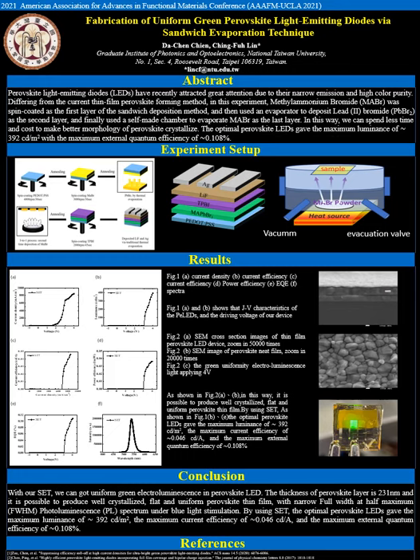Fabrication of Uniform Green Perovskite Light Emitting Diode via Sandwich Evaporation Technique. Perovskite light emitting diodes have recently attracted great attention due to their narrow emission and high color purity.